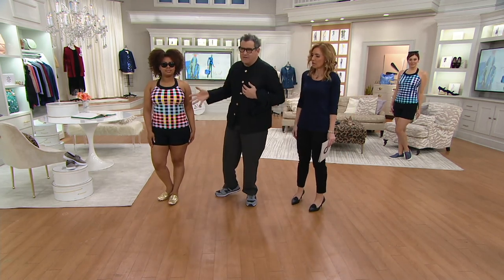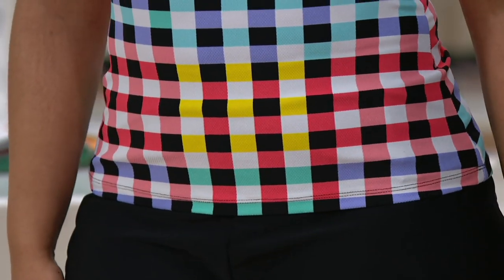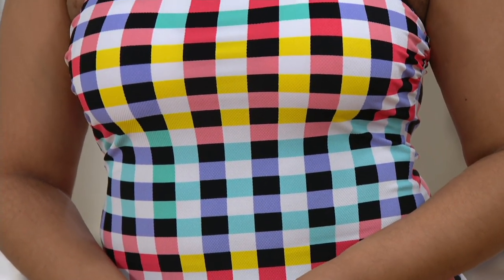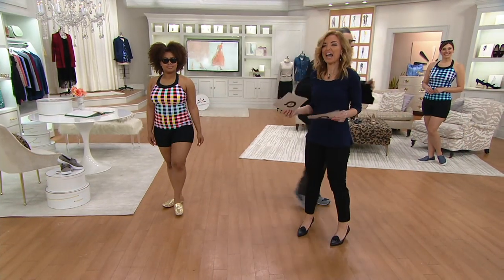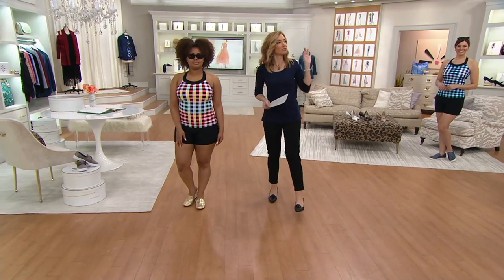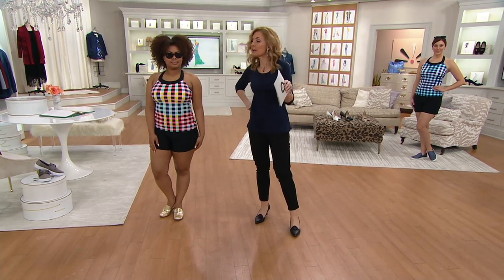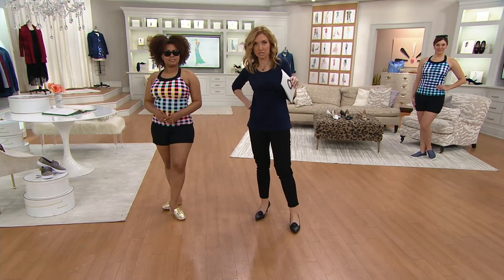The pattern is so great. The coral's great. Isaac, you've done such a good job of giving us a swimsuit that gives us coverage but doesn't look like you bought it for coverage — that's the idea. How many places can you shop for swimsuits and have them for 30 days and change your mind on day 29 and send it back?